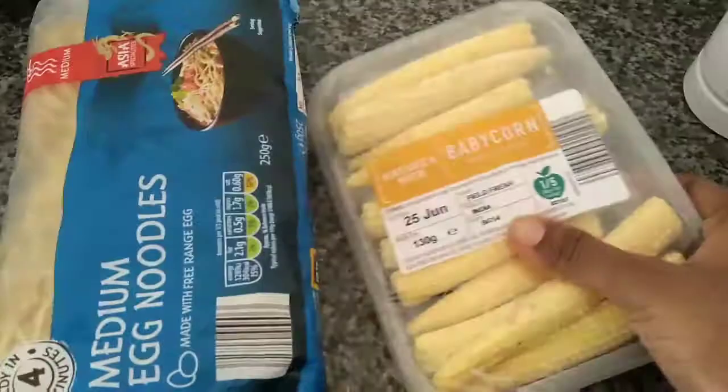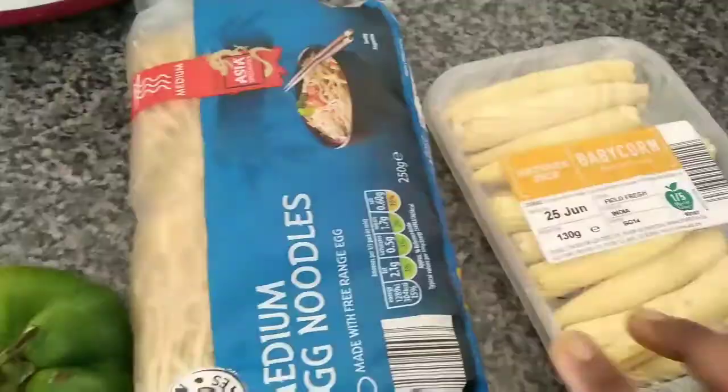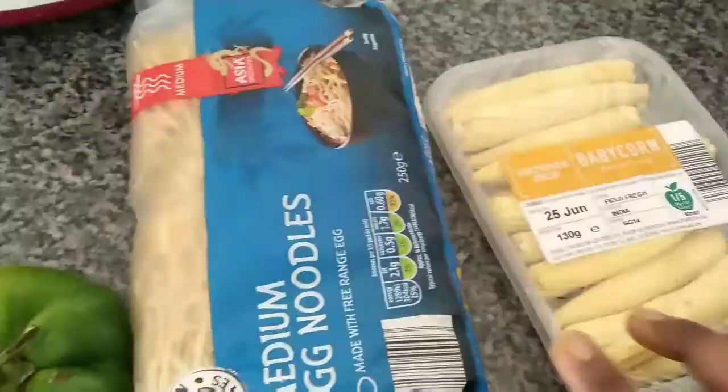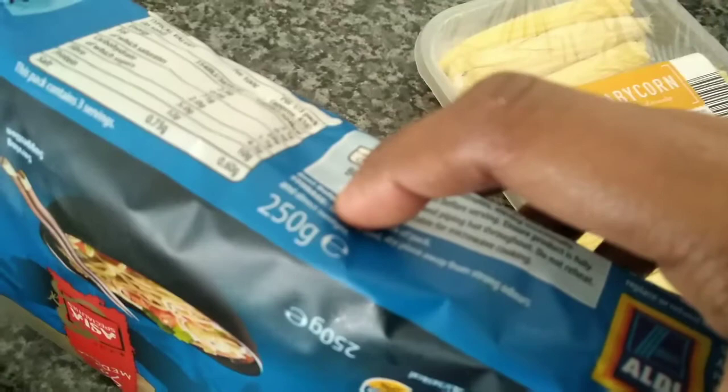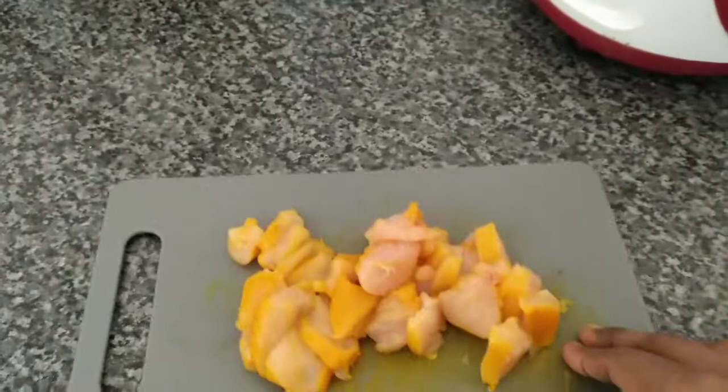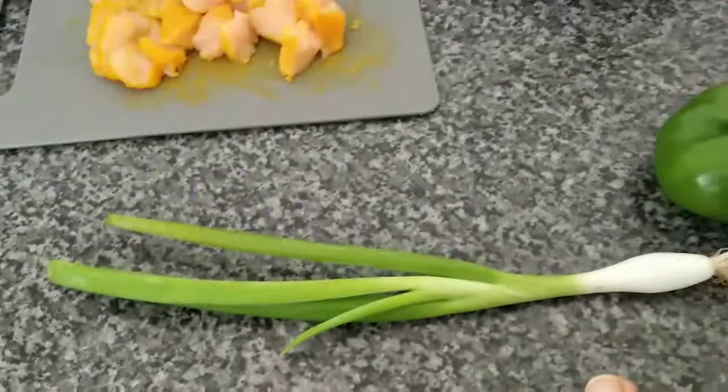I have baby corn — 130g baby corn. This is egg flavored noodles. You can use plain noodles, wheat and maida noodles. Then add the chicken. We cut the chicken with boneless chicken. Then add spring onion.